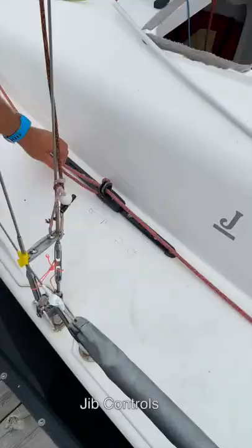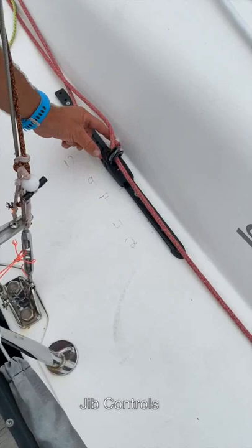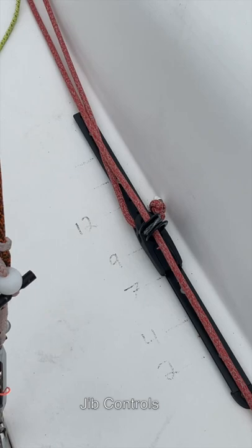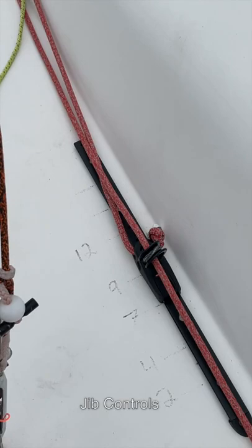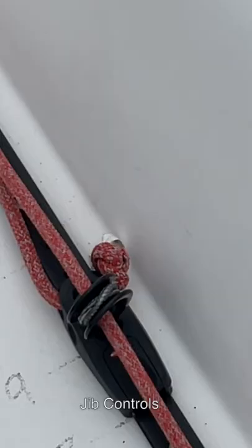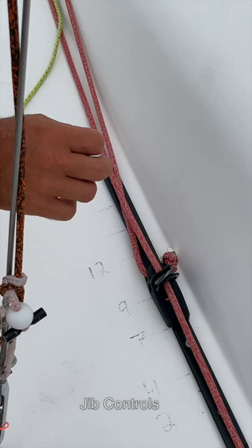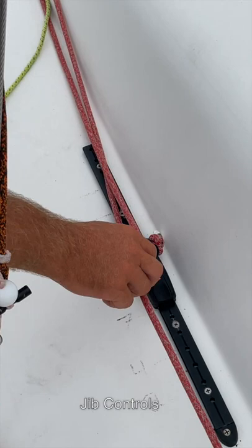For the jib sheeting situation, we're connecting back here — the jib sheet will have an eye splice in the end of it, and then we connect it with a soft shackle. That gives you much higher levels of calibration on your jib sheet for both your windward and leeward or active jib sheet. Instead of knots, we strip the jib sheet for the forward portion, the diameter goes down, and there's an eye splice in the end.